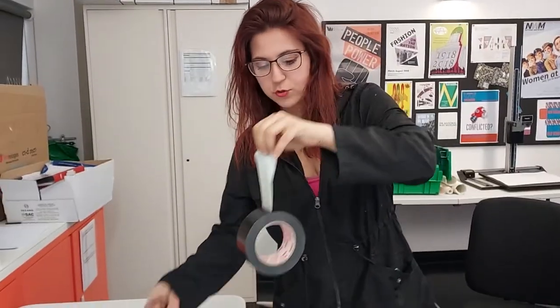Next, you'll need gaffer tape. Then, you tear a bit off with some scissors.